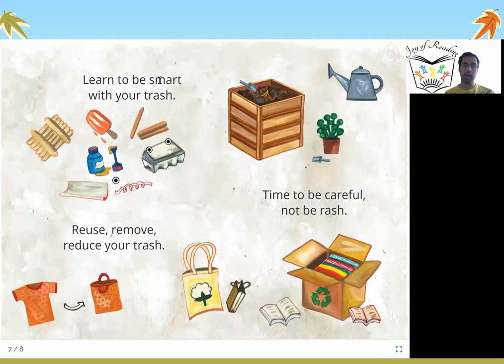Learn to be smart with your trash — reuse, reduce your trash. Time to be careful, not be rash. By separating out our waste we can be very smart. Trash is another word for waste. By reusing some stuff we can reduce our waste. For example, an old shirt can be converted into a handbag. Old papers can create a new recycled notebook. You can create new items with your waste, so learn to be smart with your trash.